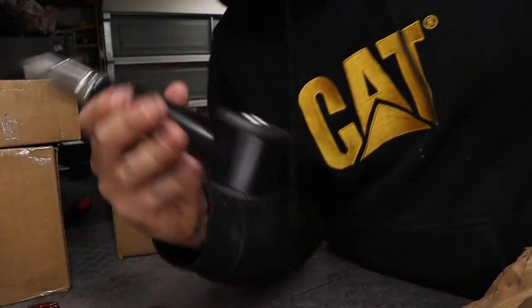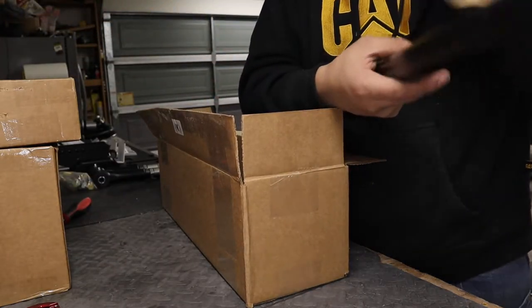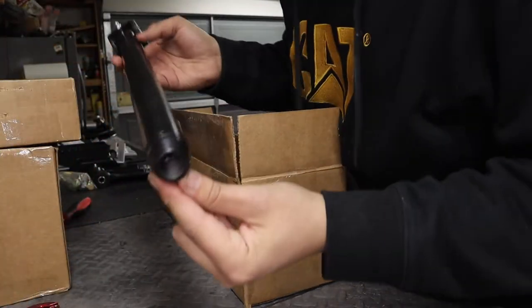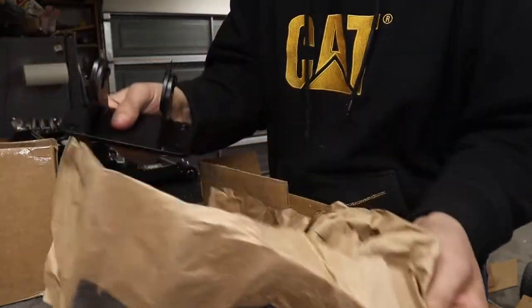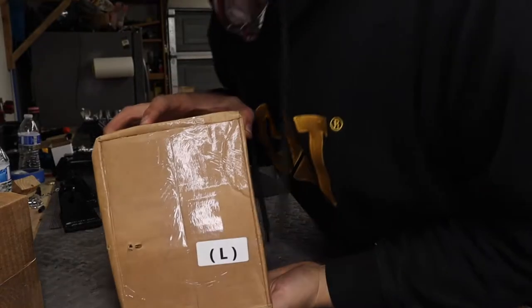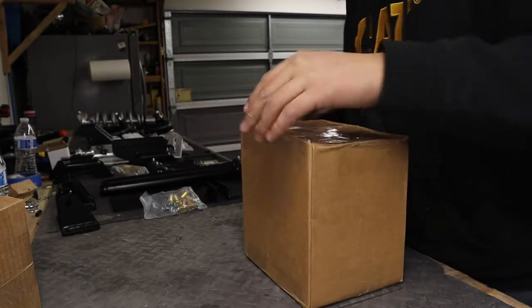Let's see what comes in box K — yep, these are gonna be the traction bars. Here's one piece of the bars so you guys can see how that works. Box I has what look like mounts — I think those are for the traction bars too. And letter L — let's see what's in this one.